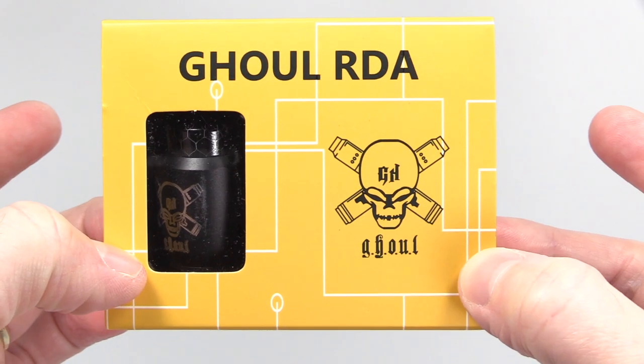It's been a hot minute since I've used a 22 millimeter single coil RDA — ever since the Pulse 22, that was a while ago. But you've got to switch things up every now and again, and I'm going to be switching things up today with this Ghoul RDA from Blitz.